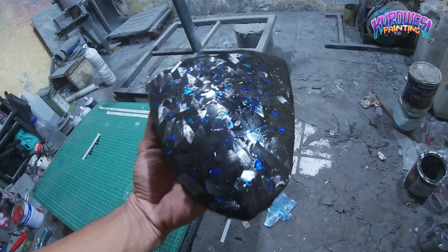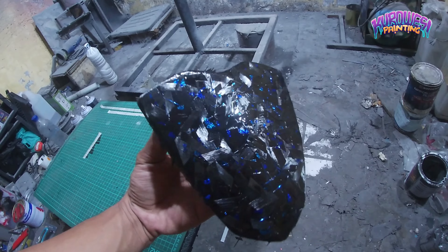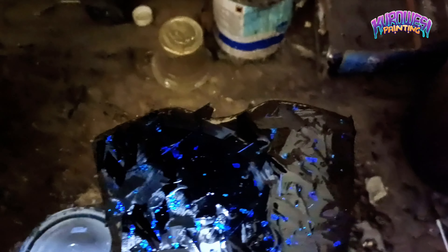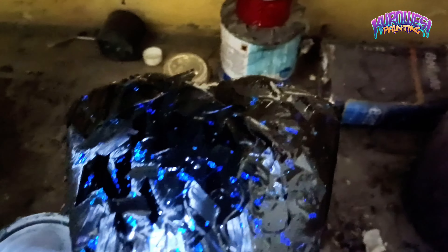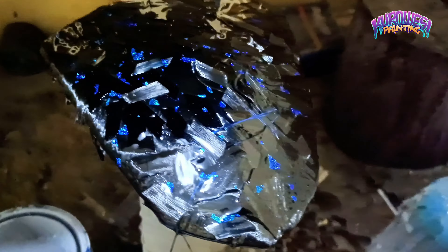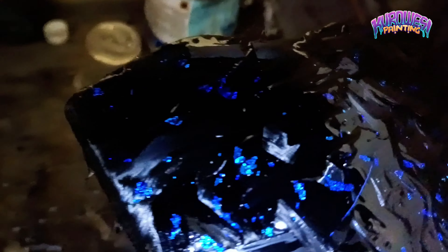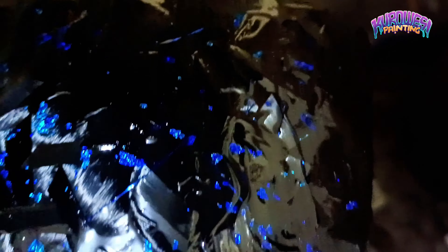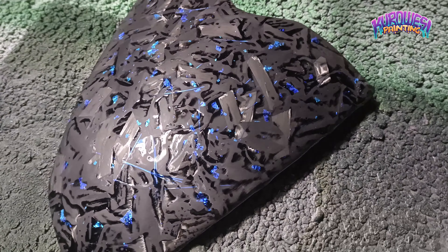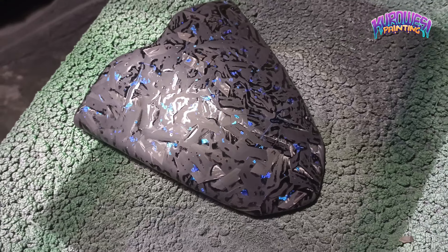Jadi seperti ini hasilnya Mas Bro setelah kita tempel-tempel, kemudian kita resin 3 lapis. Kurang lebih 3 lapis kemudian baru kita ratakan bagian tepi-tepi atau karbon 4G yang tidak rata ini. Kita potong sampai benar-benar bersih, kemudian kita amplas menggunakan grid 240. Dan ini hasil setelah kita amplas dan kita rapikan bagian tepi-tepinya Mas Bro.